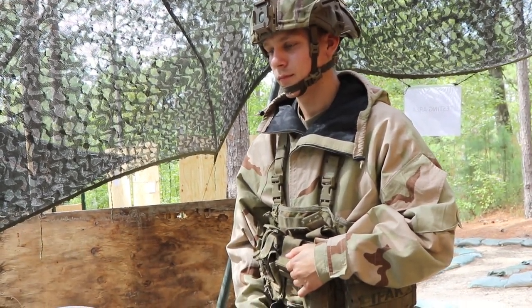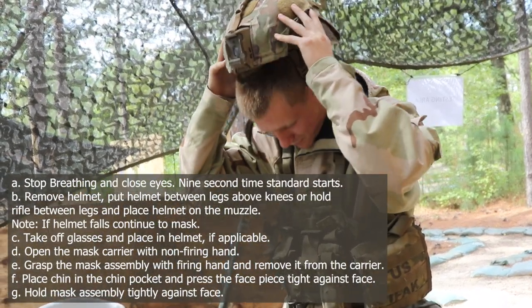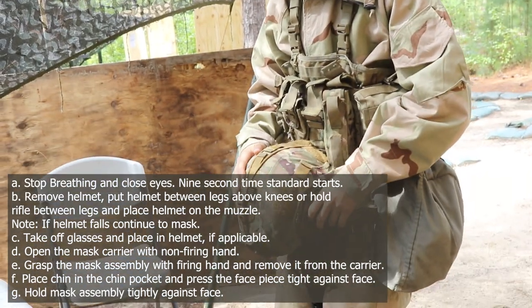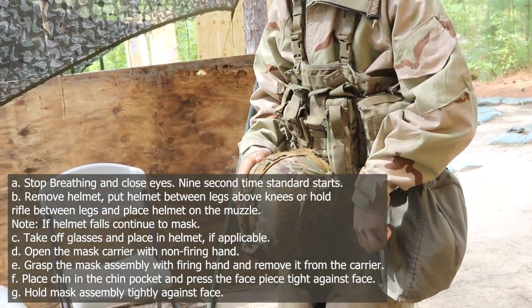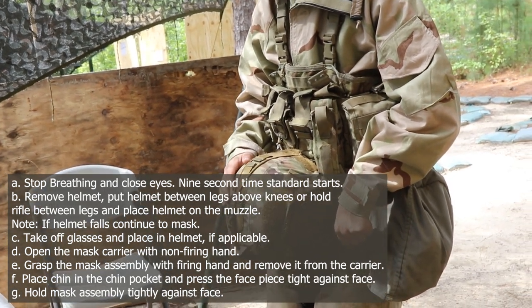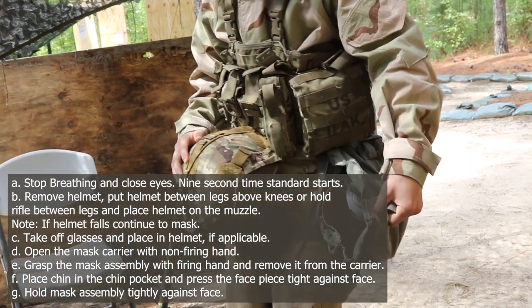Gas, gas, gas. Step 1: stop breathing and close eyes. Step 2: remove helmet, put helmet between legs above knees, or hold rifle between legs and place helmet on the muzzle. Note: if helmet falls, continue to mask. Step 3: take off glasses and place in helmet if applicable.